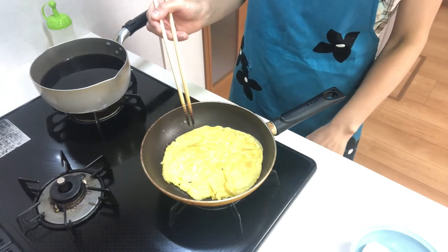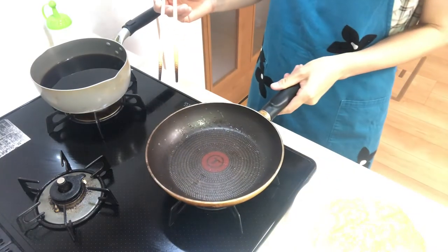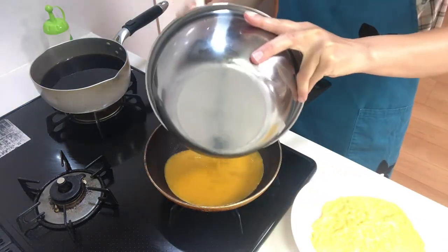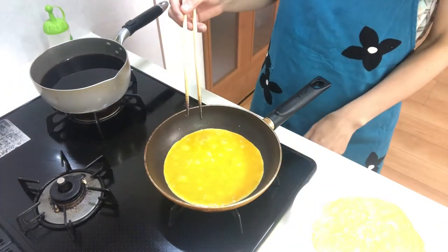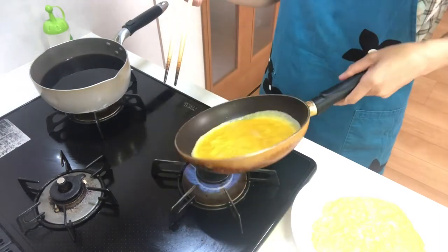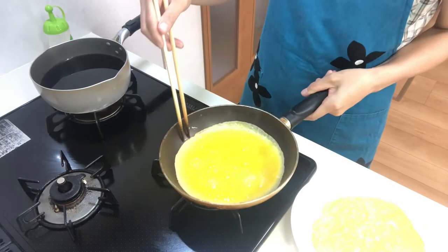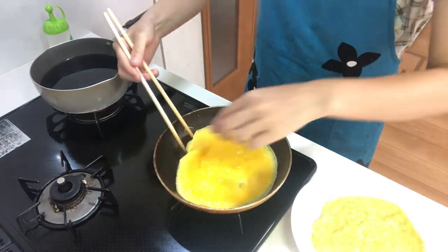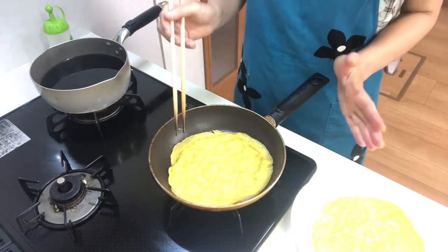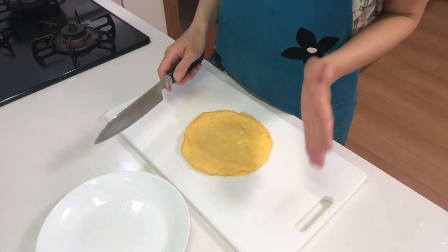Then turn off the heat. Cut into julienne strips.